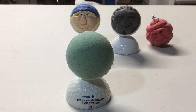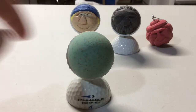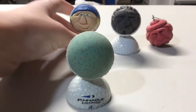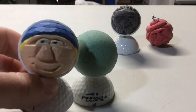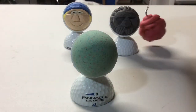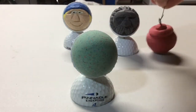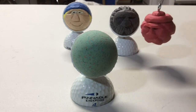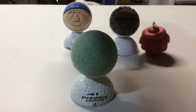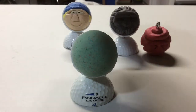Hi everyone, today I am going to be showing you how to carve a golf ball. I've been doing a lot of these — carving up little dudes, making more wood spirit designs, and making Christmas ornaments out of them. I have done multiple ones, and these are only a few that I have done here.